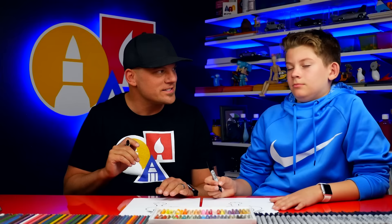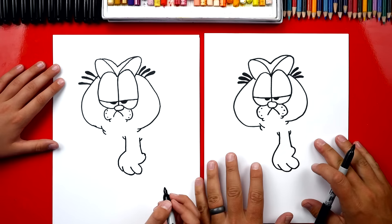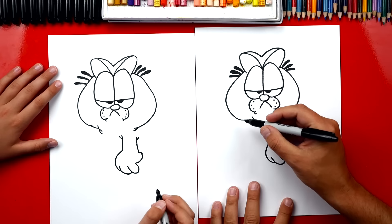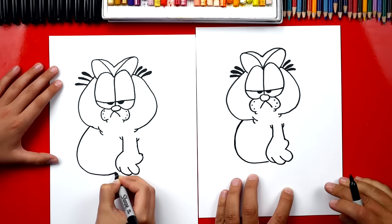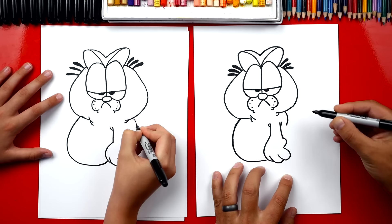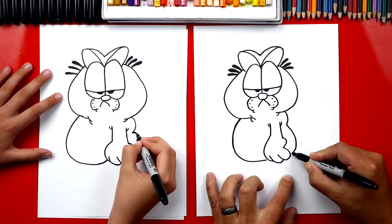We drew his arm first because it's in front of his body. Let's draw his body next. We're gonna start right here on his cheek and draw his big belly — it's gonna come out and around and connect to his hand. He's really chubby. Let's draw the chub on his back. We're gonna draw a small little wrinkle on his back and a bigger chub coming back.